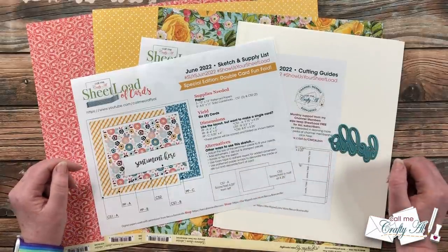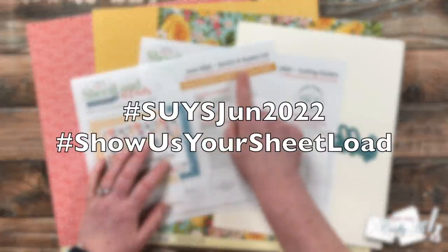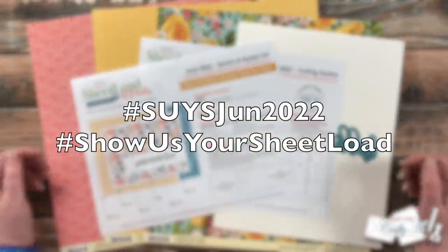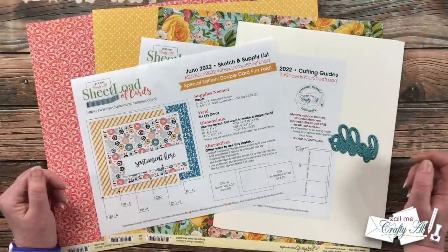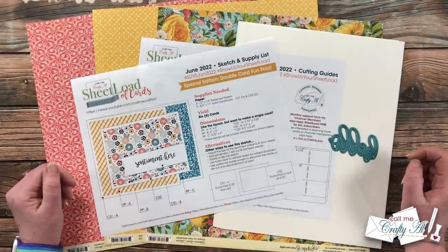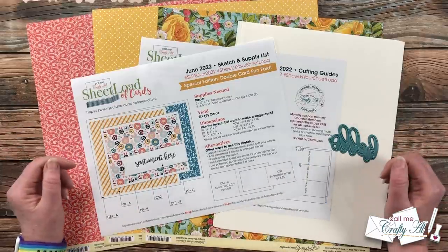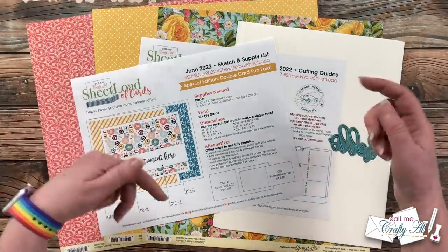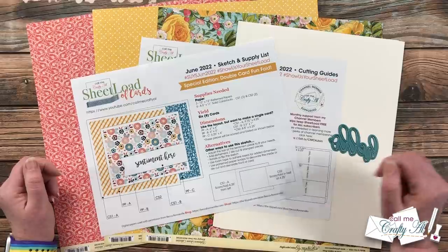If you want to show us your Sheet Load, don't forget about the hashtags for YouTube, Instagram, and TikTok. You can also send in a card for the end-of-the-month video. I do have a video with all of those details called Show Us Your Sheet Load Guidelines and it is linked in the description box as well.